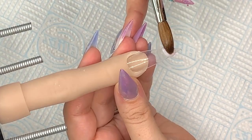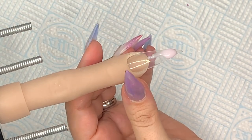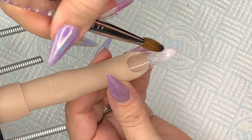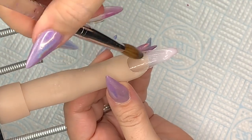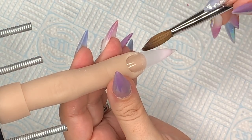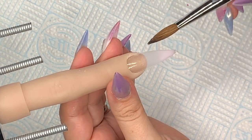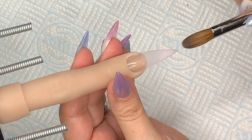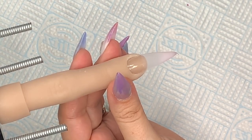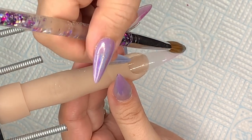Here we are with my flexi finger. I'm using Diamond Nail Supplies Radiance at the base, which is a very milky pink color with tiny little blue flecks — they don't show but they do show, there's just something about them that is absolutely stunning. This is a great color for a baby boomer ombre nail. Adding a tiny bit more at the tip and blending it back up.